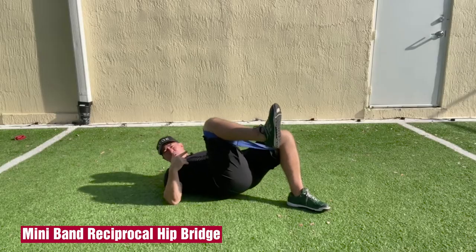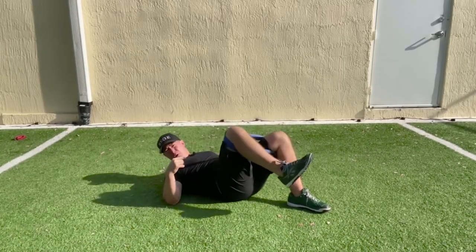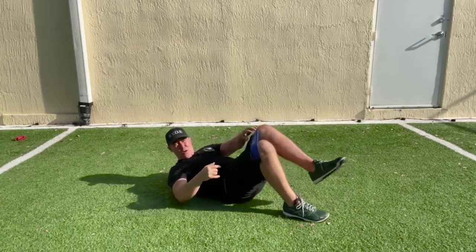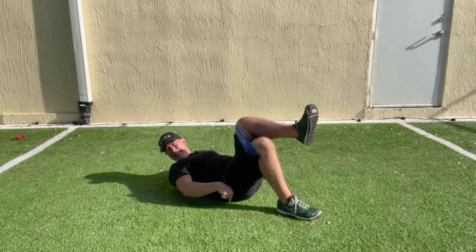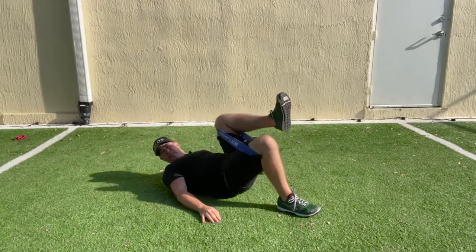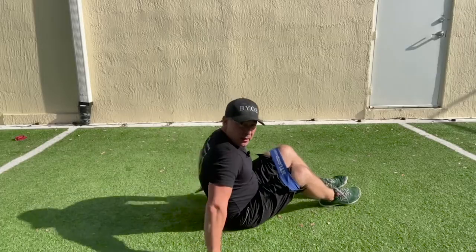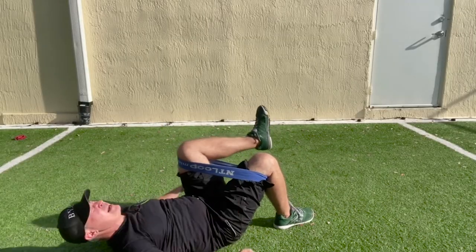This is the NT Loop mini reciprocal hip bridge. It's reciprocal because one leg is hip extending while the other leg is hip flexing, and both are working against the mini band.